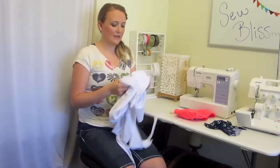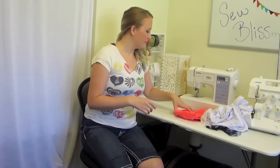I also have my lining, which is pretty much the same fabric. I got this at Joann's, and it's white. You can also get it in black or even a nude color, so whatever your preference is.